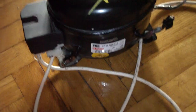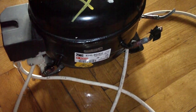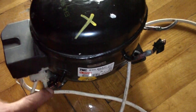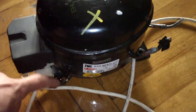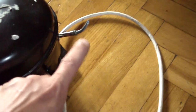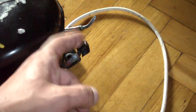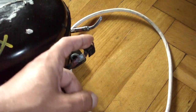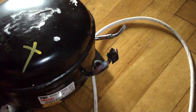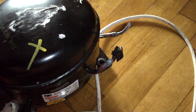If you want to salvage one from a fridge, then you have to cut two tubes: the input tube and the output tube. This tube is normally sealed off or crimped because it's used to fill the circuit with refrigerant.